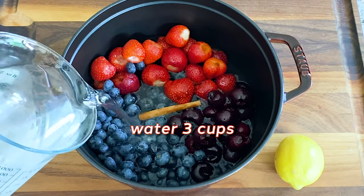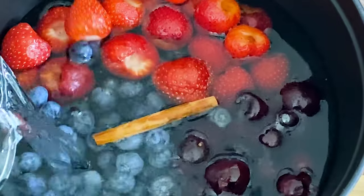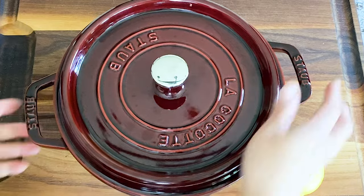I am using summer fruits common in the United States like cherries, strawberries, and blueberries. You can use other fruits like apples, pears, and blackberries.